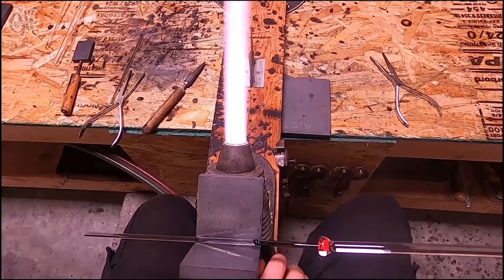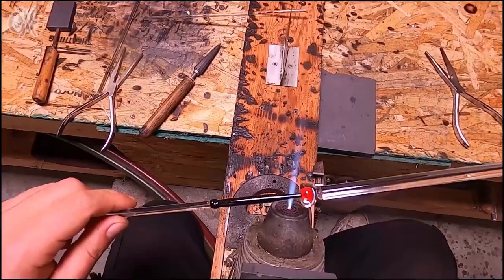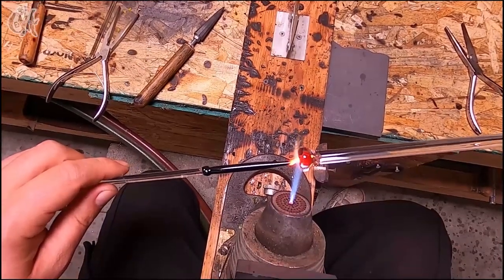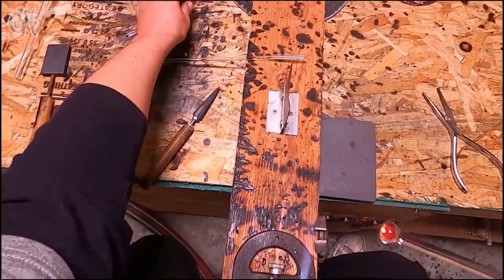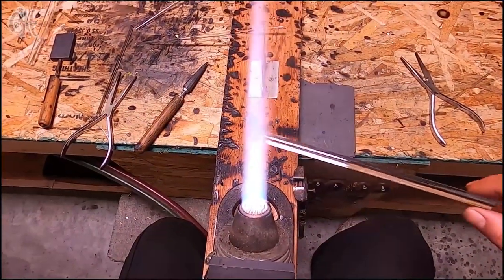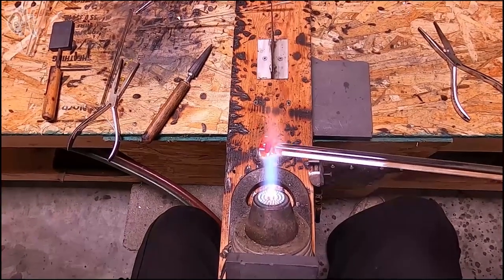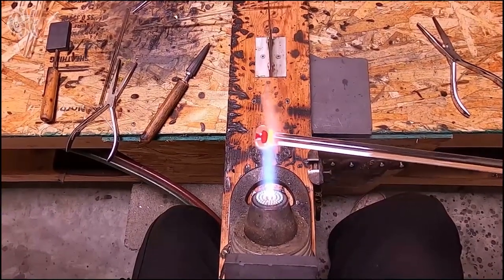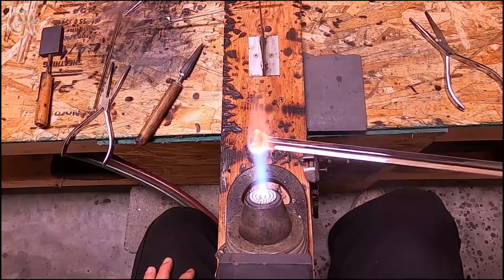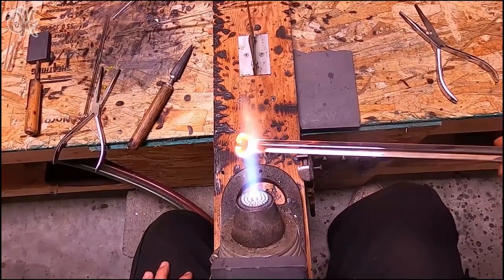I'm going to burn off that black rod so that all I'm left with is the encased mushroom. Now the bottom of this piece is a little bit of a weird shape, so I just need to get the whole thing melted back down together.